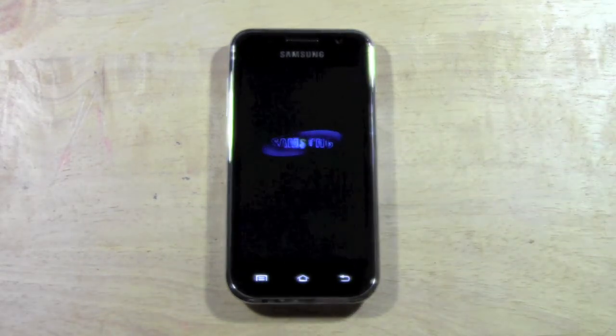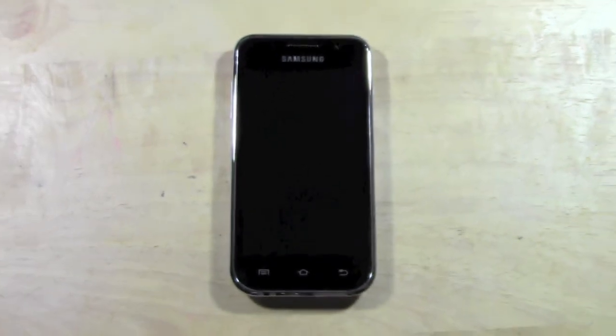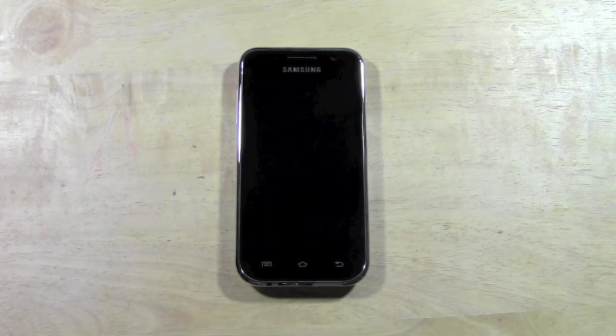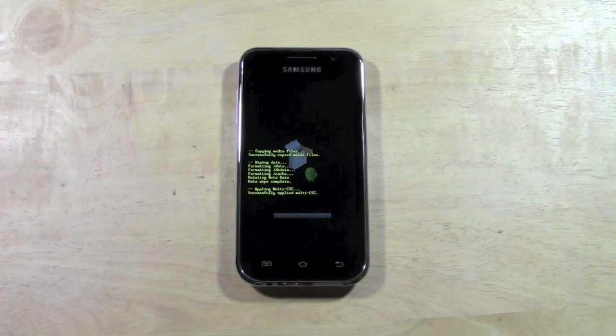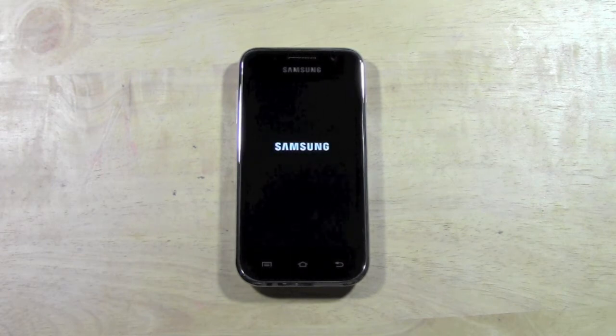We're going to give it a couple minutes. Usually it'll take anywhere from a minute to two minutes to do the full factory reset. What's happening in this process is it's erasing all of the data on the unit and then resetting, basically putting all of the original information back on there — like it was when you first bought it.